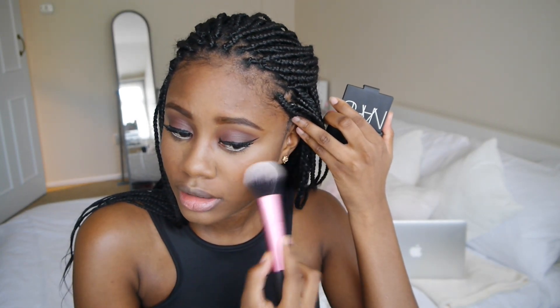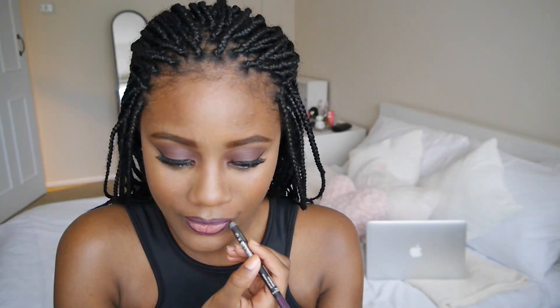It's amazing, so I'm just applying that on top. Then I'm going to use — this is the Sleek Matte Me lip cream in the shade Fandigo Purple.